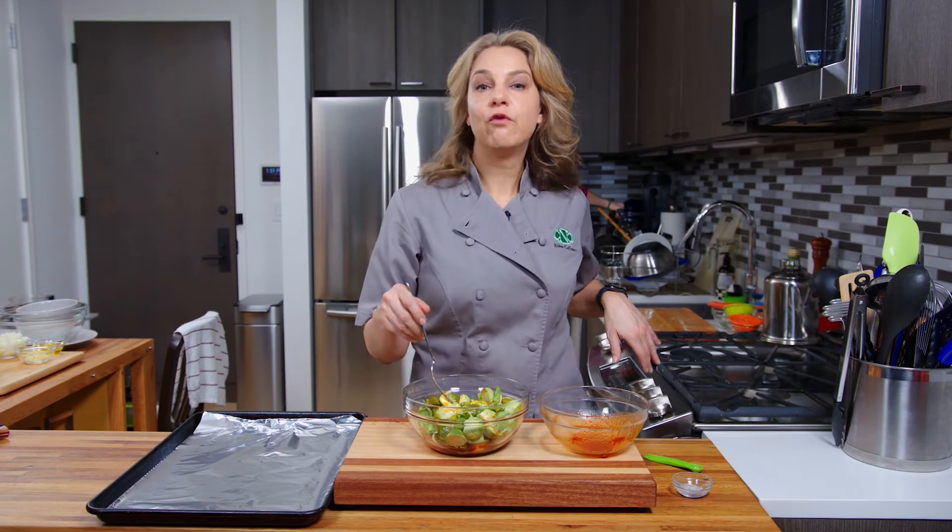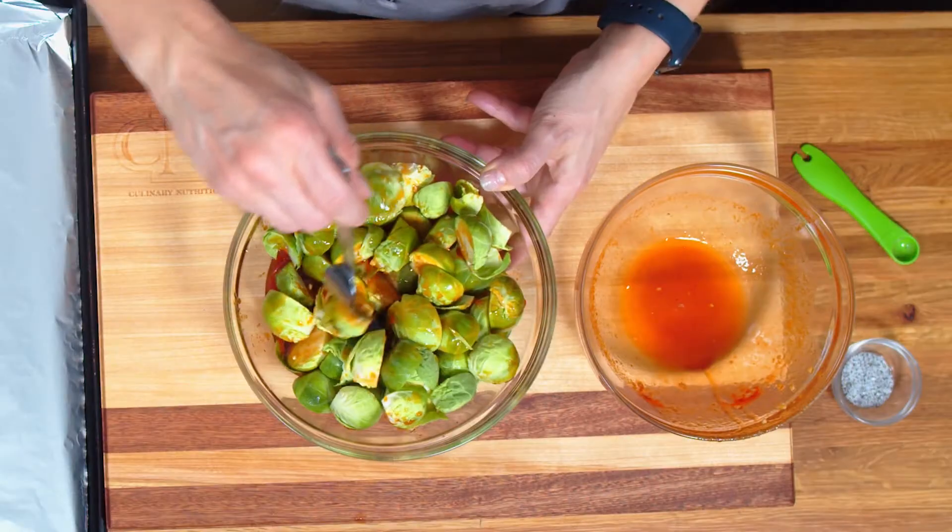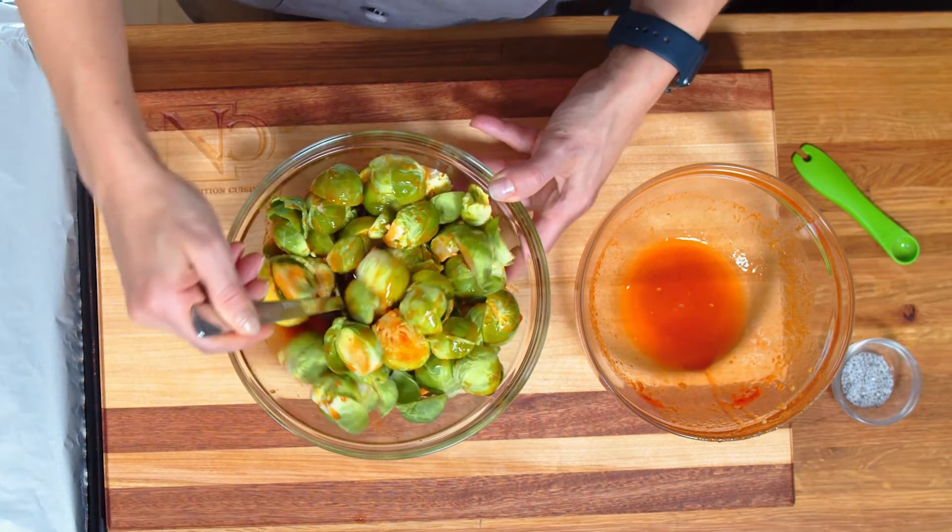I have the oven on 400 degrees Fahrenheit. I have a baking sheet lined with foil. You can also line a baking sheet with parchment paper.